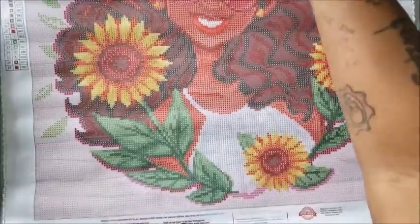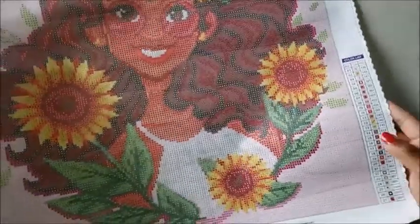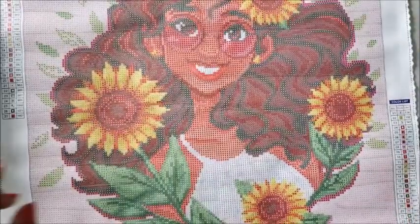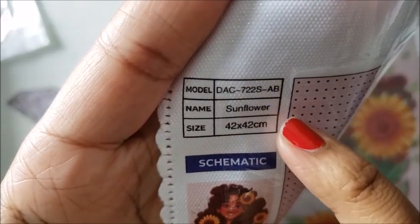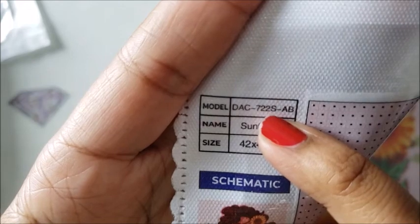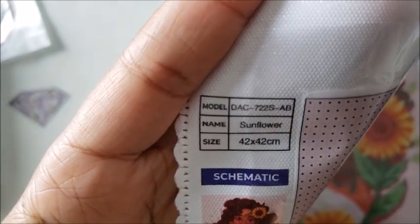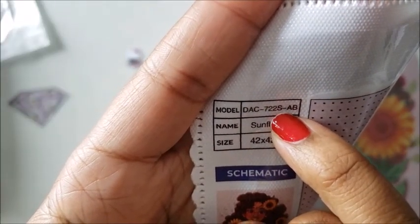This image is called Sunflower and I'll have it linked below. On the side of your kit you'll have something called a legend. The legend tells you what code goes where. This is a 42 by 42 centimeter canvas called Sunflower. The DAC number is your model number — if you ever have a problem with your kit and need to contact customer service, that's what they'll ask for. 'AB' stands for Aurora Borealis and the little 'S' tells you the kit is square.